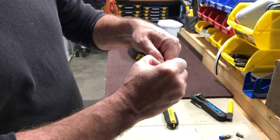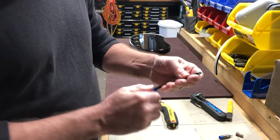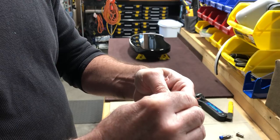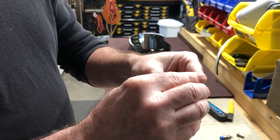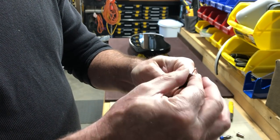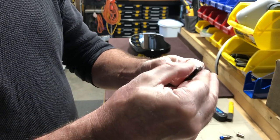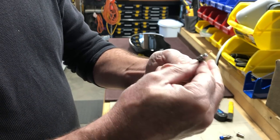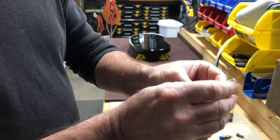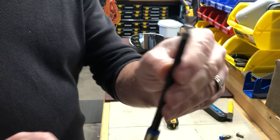And I'm going to peel off from the second cut, which is going to reveal the shielding. Make two cuts and try to make it as even as possible. This also ensures that none of that shielding touches the center conductor and creates a situation where you short it. So nice and clean.